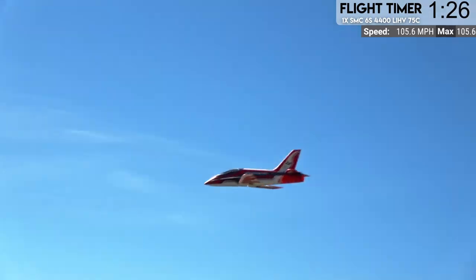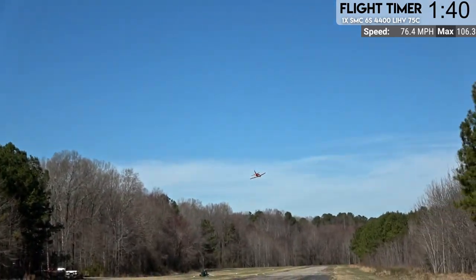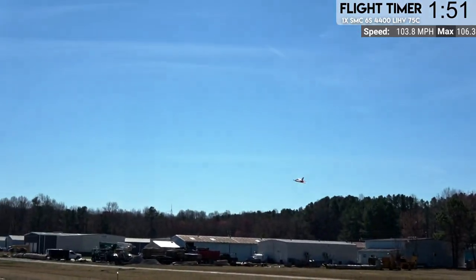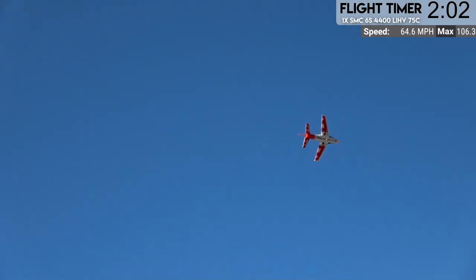Coming in for a speed pass. I did have the flaps out the whole time like an idiot, so let's do that one more time. We got a couple more batteries for this bugger too, so we're not quite done flying it yet. 123, 106.3 miles per hour - so 106. This thing isn't really that much of a speed demon. I've heard some people say they got 118 but I'm not sure I'm buying that. We have almost no trim on this jet - it's pretty much as aerodynamically pure as it can be. So 106 sounds reasonable.